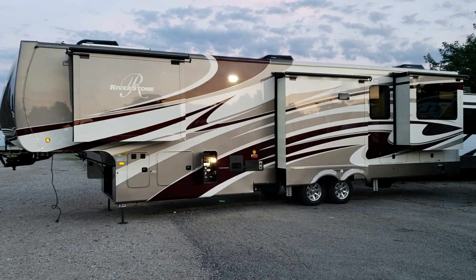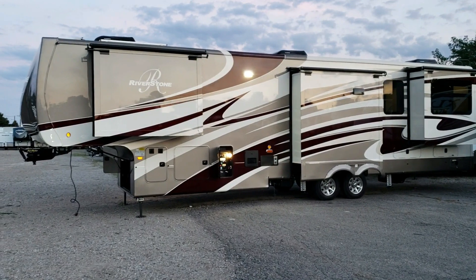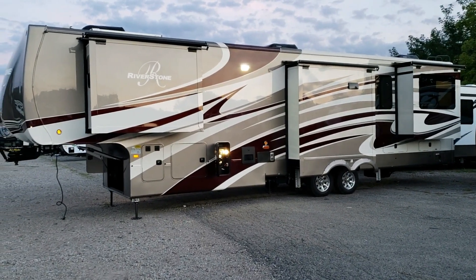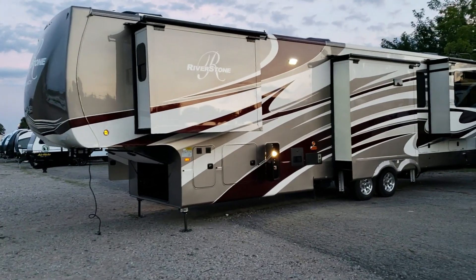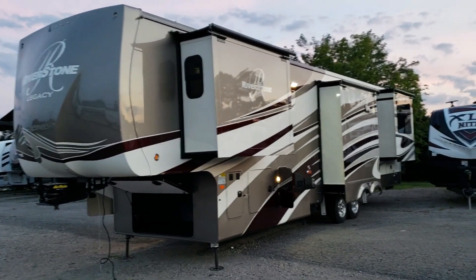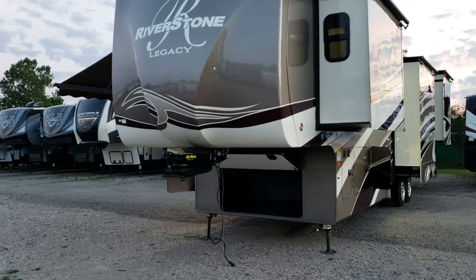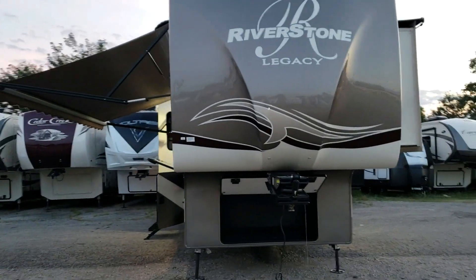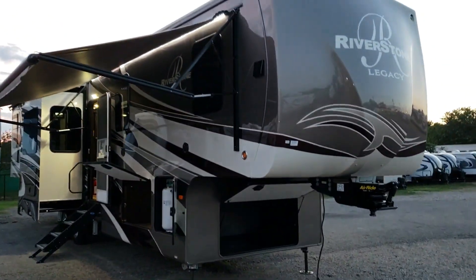This unit was just special-ordered by a customer a couple months ago. It has the Dusk paint job and six slides — rear living room, front bedroom, and center kitchen/bath area. It was ordered with optional slide-out awning covers and a metal protective wrap on the slide-outs. It also has the upgraded Trail Air hitch pin box, LED running lights down the sides, and midship turn signals so people beside you can see when you're changing lanes.